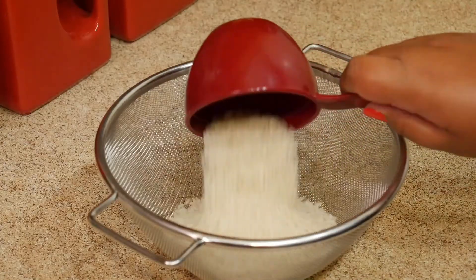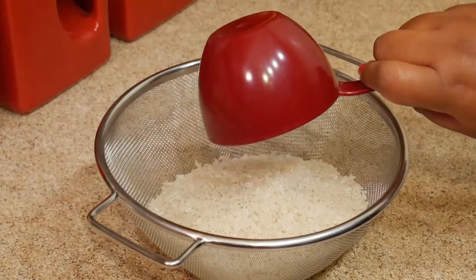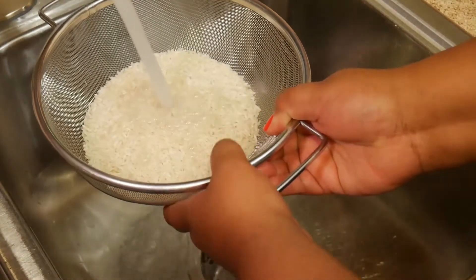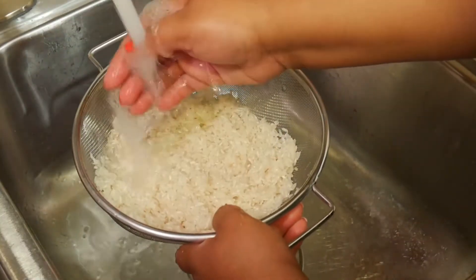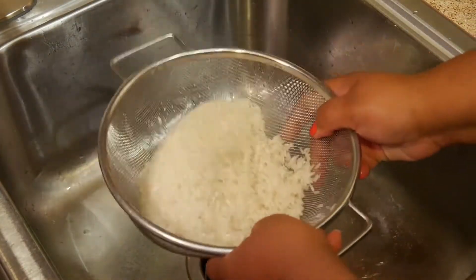How I measure it is equal amounts of rice to beans, so I'm cooking two cups of rice and I'll measure out two cups of beans. I always like to wash my rice before I cook it — I know some people don't, but it's up to you. Just wash it until the water runs clear.